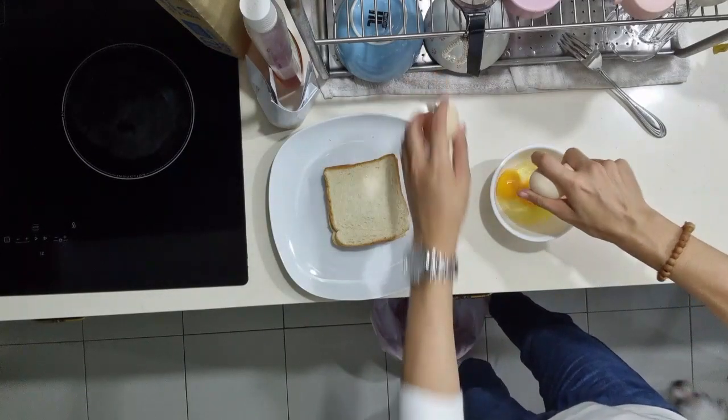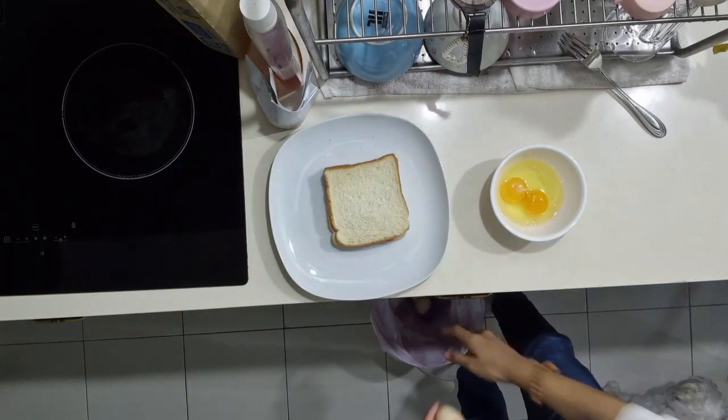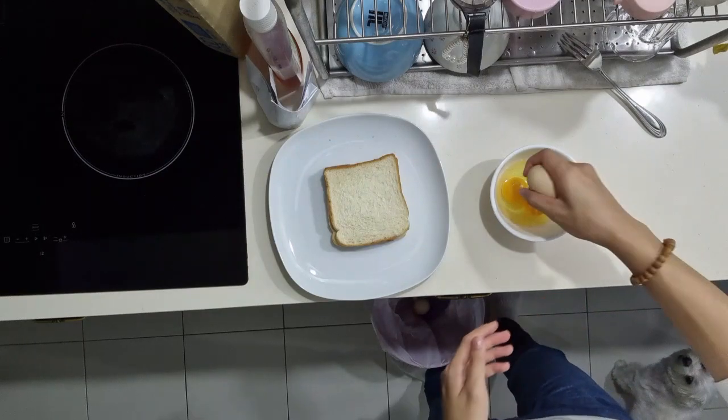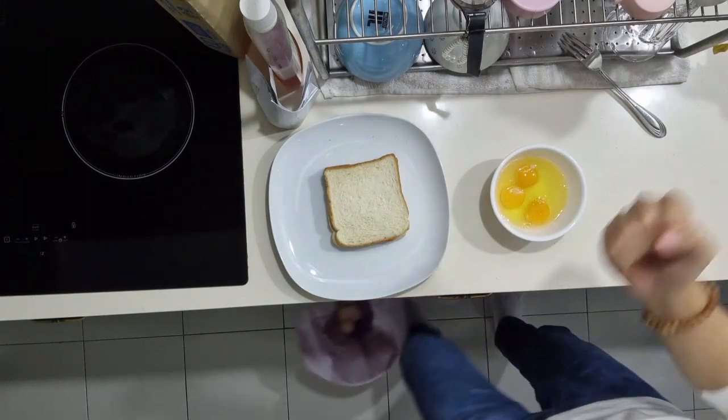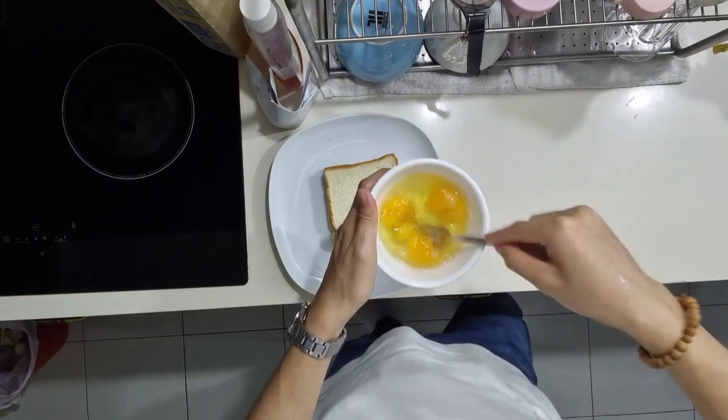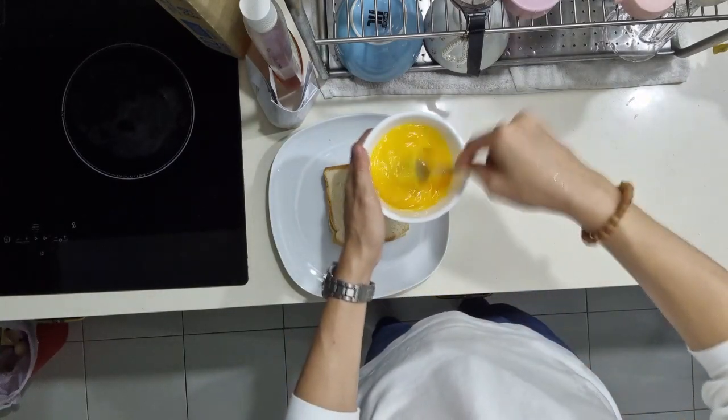Okay, cracking the eggs. These eggs are so good, by the way. They're like white Kampong eggs and they taste amazing. Mix it up — you want to keep on mixing it.